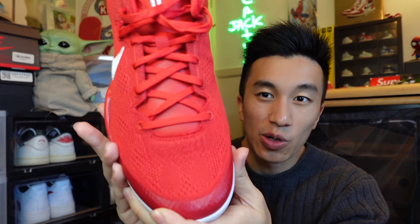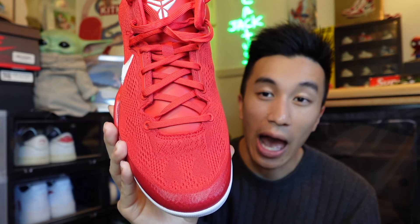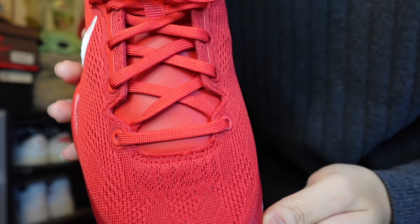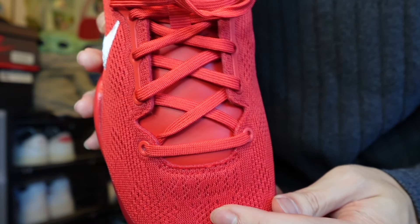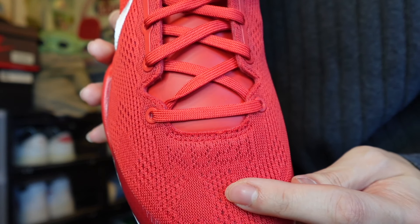One thing I didn't notice before that I just noticed now — there is a hidden message in the toe box area of the sneaker. Looking closely right below the laces in the perforation area, there's a hidden message stitched into the perforations. It reads KB24 — obviously standing for Kobe Bryant with 24 being his signature number. You really wouldn't notice this without a super close look, but it's the kind of hidden detail I really love when it comes to sneakers like these.